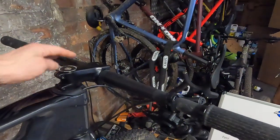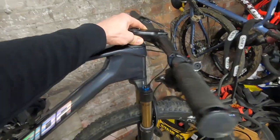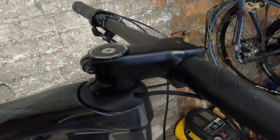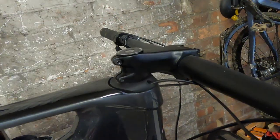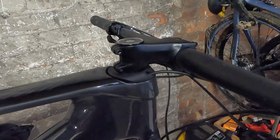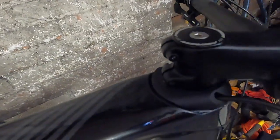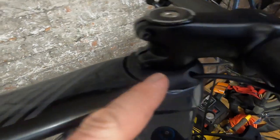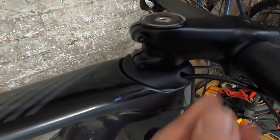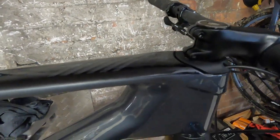Up front you've got a 740mm Merida flat bar that only weighs 140 grams — super light — and then a Merida stem in a proper racer style, negative-degree rise. It's a 70mm stem on the large and extra large, and a 60mm stem on the small or medium. You can see these little cable entry ports fitted into the slightly inset top cap, which is quite a nice idea. I got comments from people asking whether it rattles internally, but I didn't have a problem with that at all.